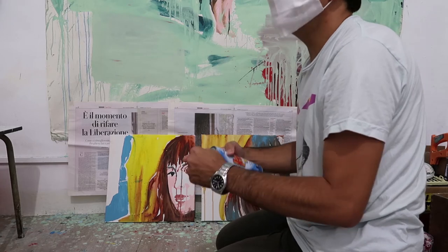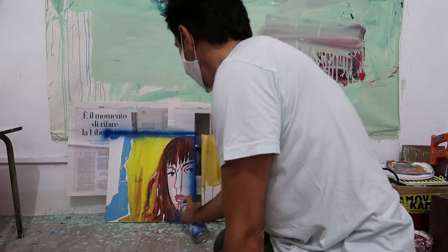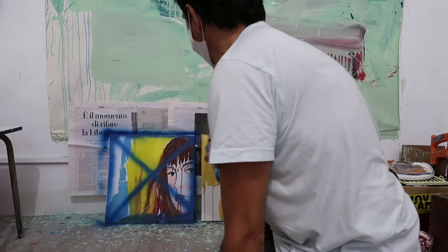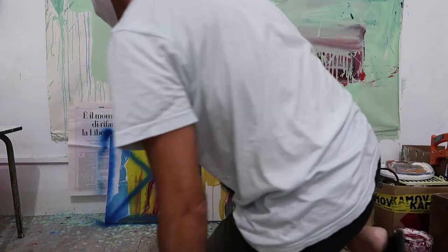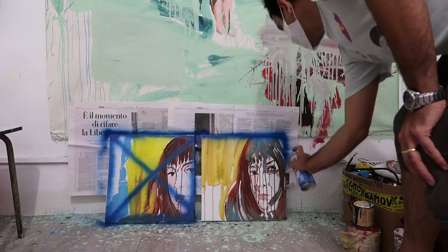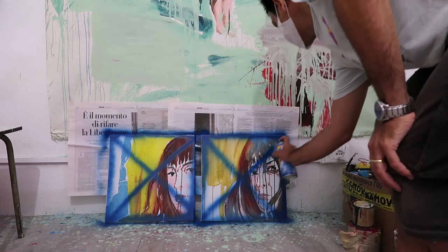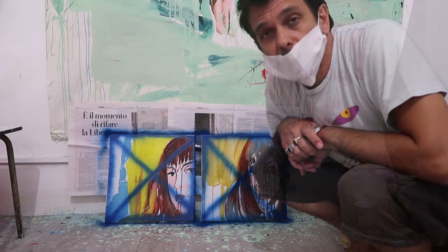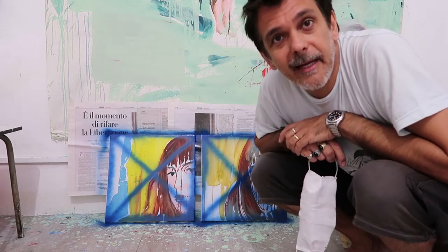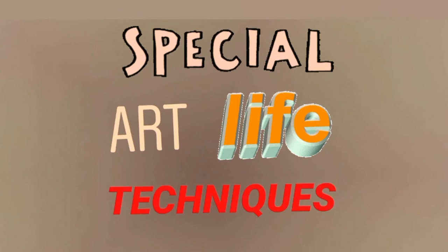Of course the thing doesn't work. So this is a kind of way of mistreating painting — but hey, a mistreated painting is still a painting. I'm Stefano W Pasquini and this was Special Art Life Techniques.